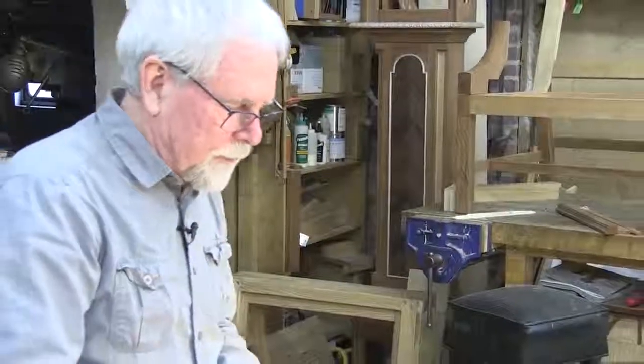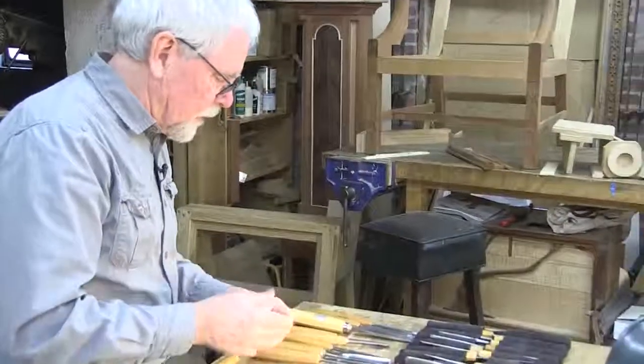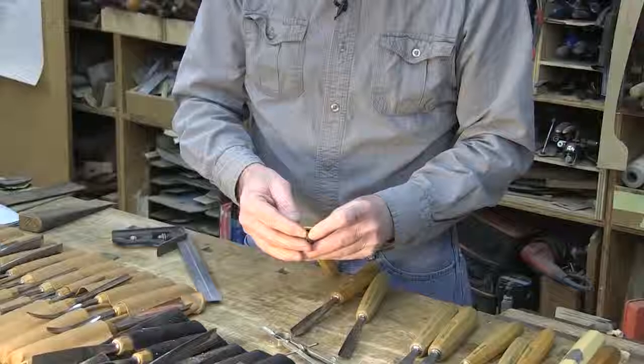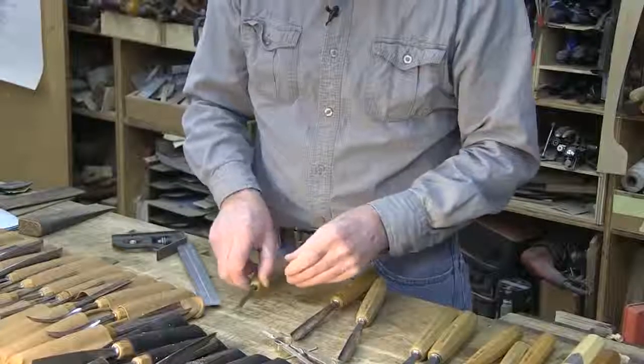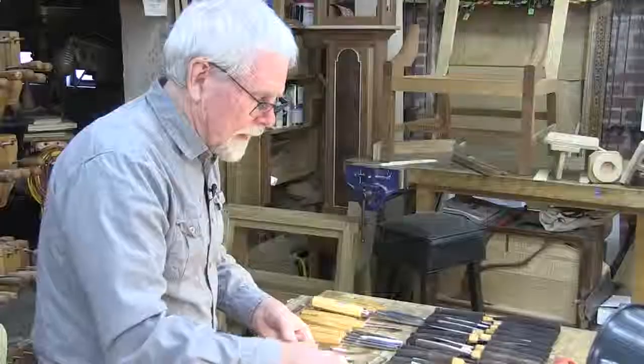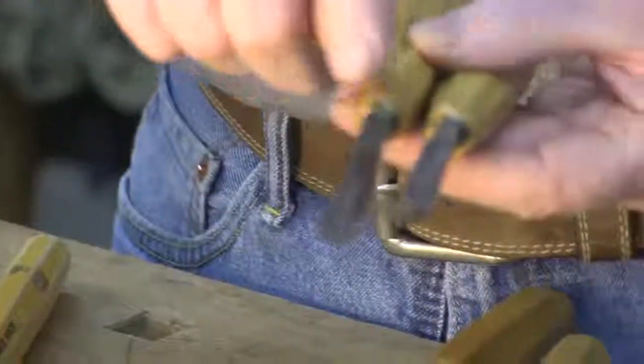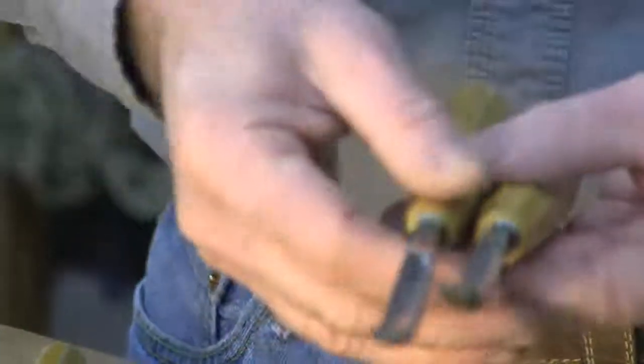These are very specific tools. This happens to be a V-tool, which is at a couple of angles. And then we have a couple of bent gouges — this is a seven and an eight. The seven is a little shallower and the eight is a little deeper.